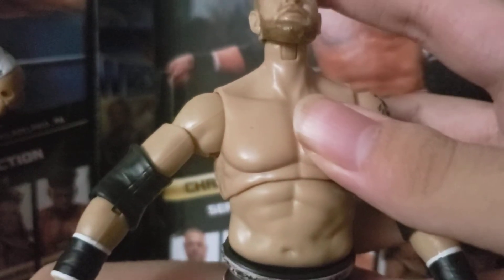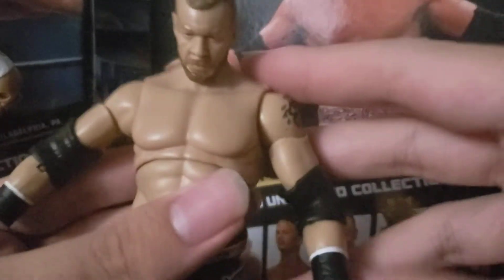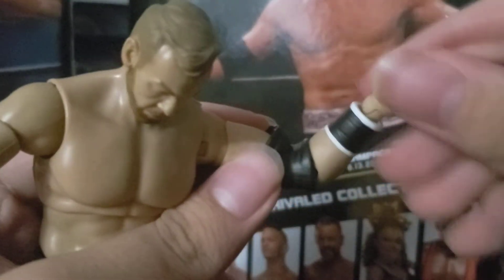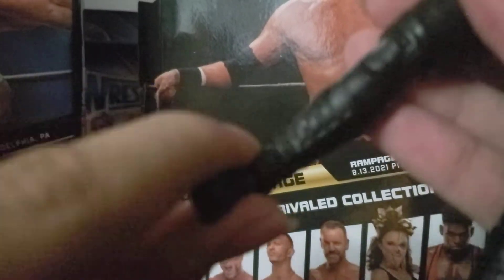He looks up pretty darn good — that's probably the best I've seen an AEW figure look up. Look down is decent, it's how it should be. Articulation-wise: 360 head rotation, bicep swivel, double-jointed arms, wrist rotates, ab crunch, upper thigh cut, double-jointed knees, boot rotation, and ankle pivot. That's Christian Cage.